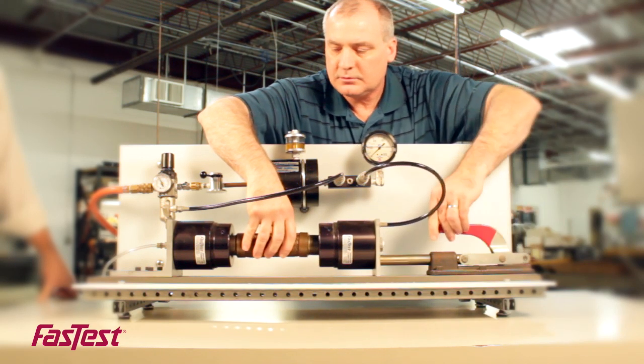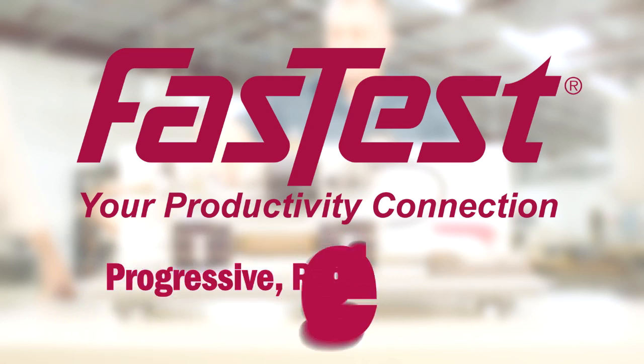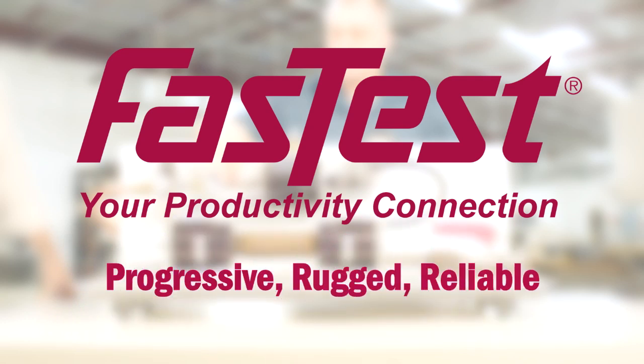With our patented safe, no operator adjustment design, you can count on consistent results. Fast Test Connectors. Progressive. Rugged. Reliable.